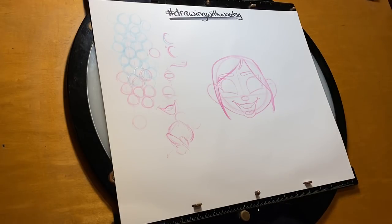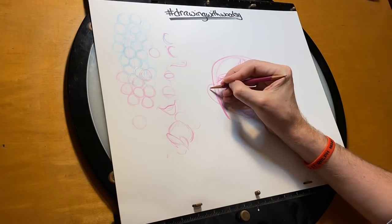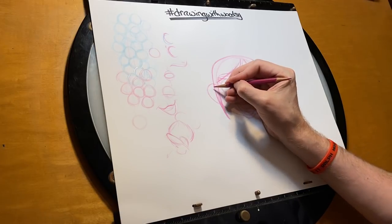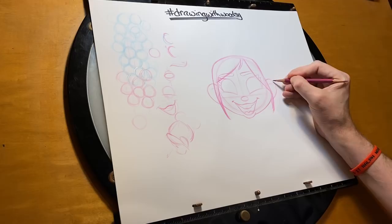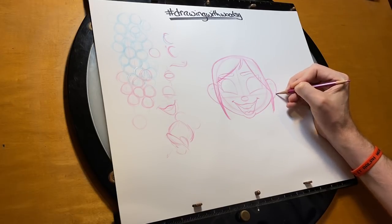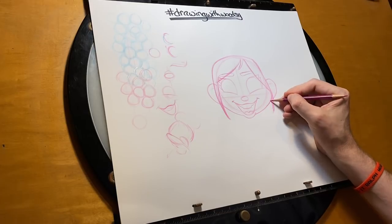It's probably about this point that people are feeling like they want to throw their drawing away and quit drawing forever. Don't do it. You're doing fine, I promise. Every day somebody comes up and says they wanted to give up, and then by the end of it they were surprised at how accurate it was. So be that person.